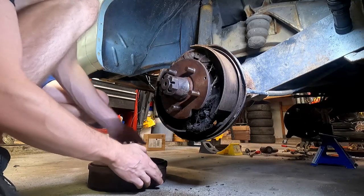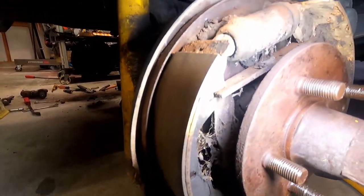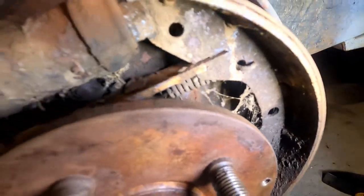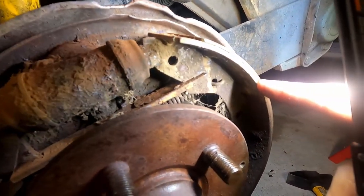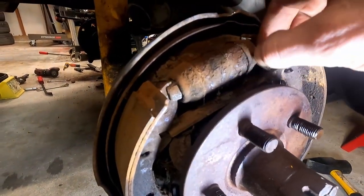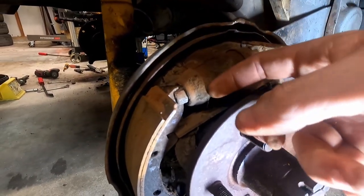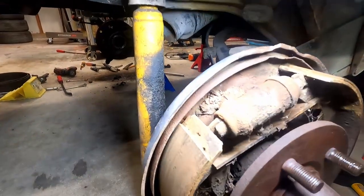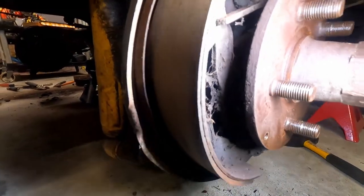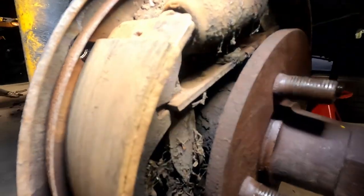Let's take a closer look here. I'll definitely say that nobody's been in here for quite some time — there are spiderwebs and the brake shoes are really thin. Those are rock hard. I can't even move the lip of the wheel cylinder. You can see the dirt daubers in there. It looks like everything is in one piece, which is a good sign, but the brake shoes are really, really thin.